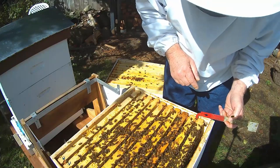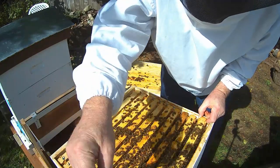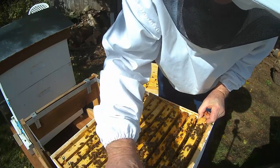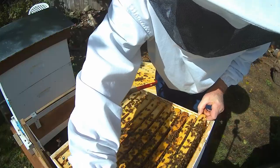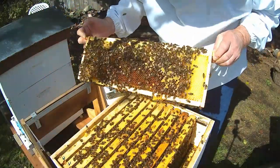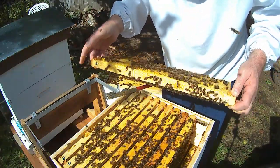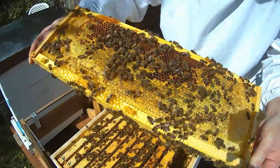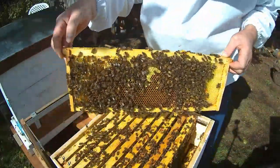The larger concentration of bees is on this side of the box. This is heavy with honey. Some bee bread. They've got a ton of food for the winter. Same on this side — this is the outside frame.